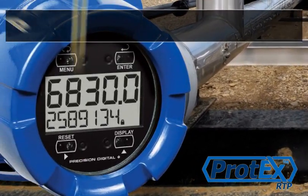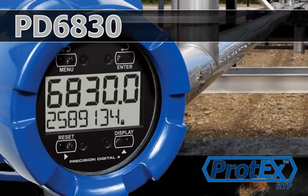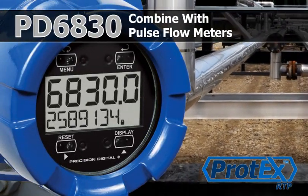Combine the newly redesigned PD6830 with your pulse flow meters and get the most out of your application.